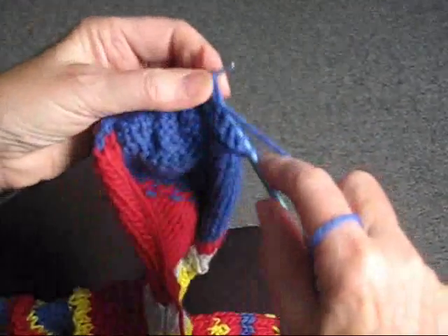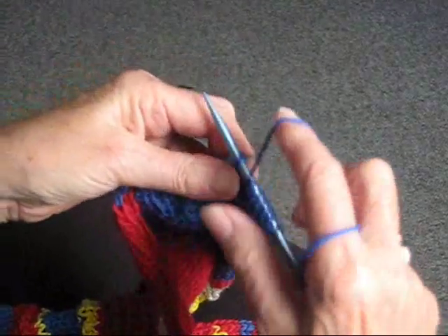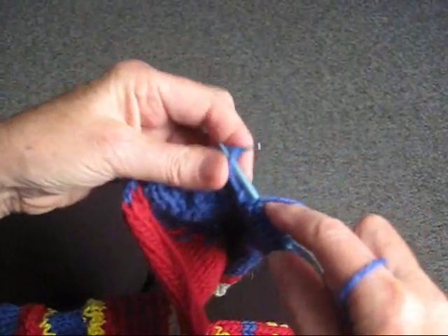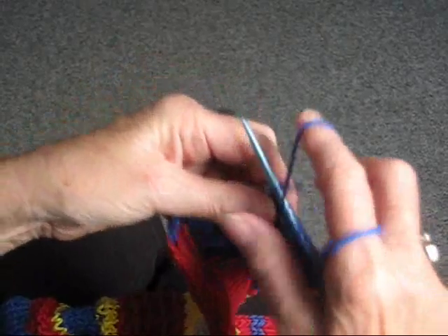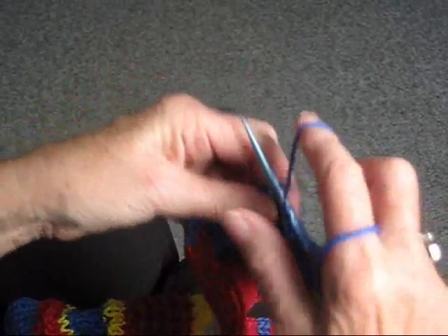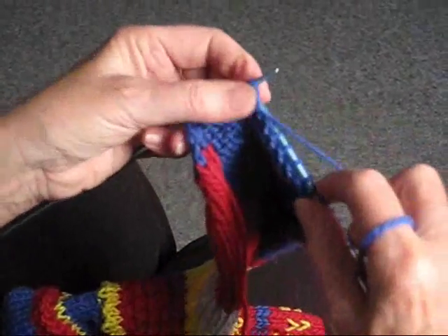We're going to purl it as though it were a regularly knitted stitch. I'm going to keep going until we come to our next slipped stitch, and we're going to purl that off as though it were a normal stitch — and here it is. So we're just going to purl it and keep on going.